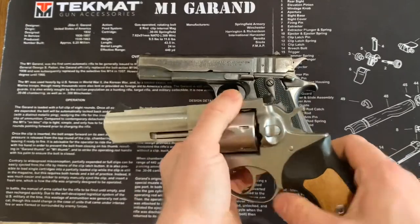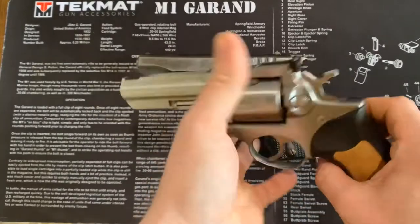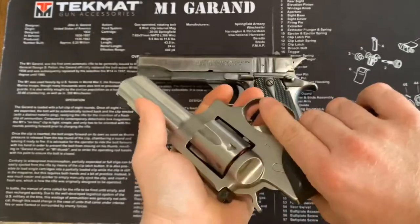I would recommend for an older person the easy-slide Smith and Wessons that are out there, just because it's like working a BB gun — it's so easy to cock. But there's that. So wheel guns out of the way.